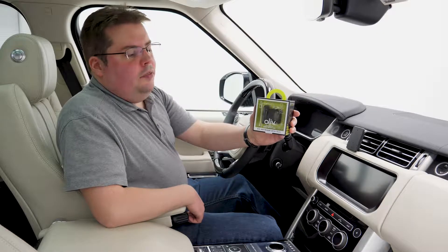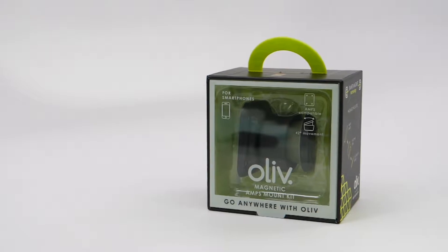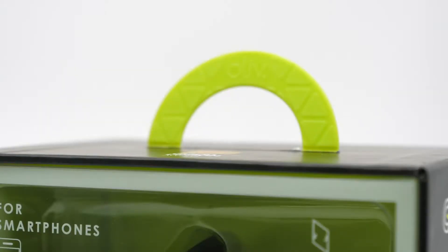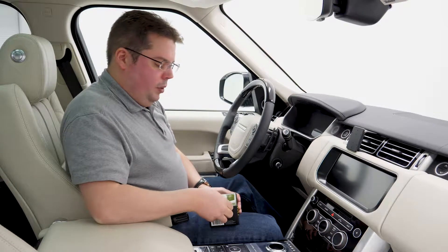The first thing you'll notice about the Olive Amps Mount is the packaging. We spent a lot of time and effort making sure this package was a nice experience with a good sturdy box and a high-quality clip on top, unlike that stuff you usually find on bubble packaging.